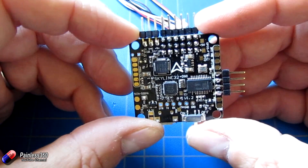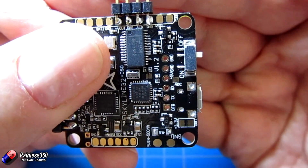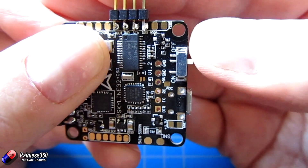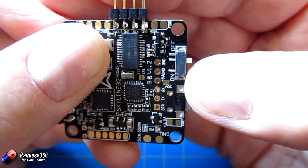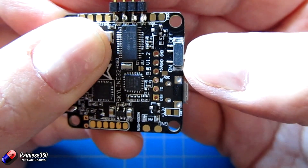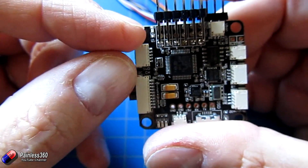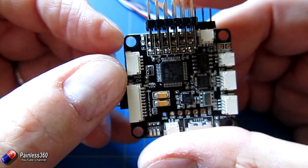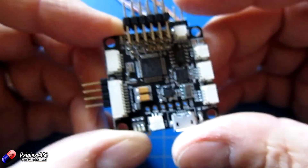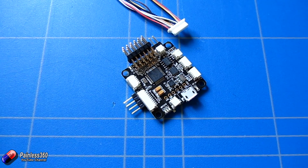Now we'll plug it into the computer and see how it comes configured. The switch on the side is set to off — upright position — which means the on-screen display isn't enabled, and that should allow us to talk to the board with the USB cable and look at CleanFlight. If the switch is in the other position, the on-screen display is working and USB won't work for talking to the board. That little LED should come on when the on-screen display is enabled and powered up. Let me set up the computer and we'll see what it looks like when we connect it to the PC.